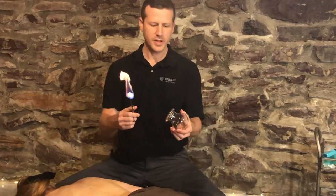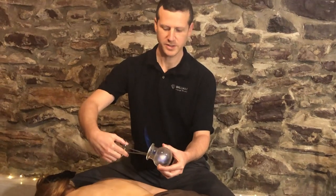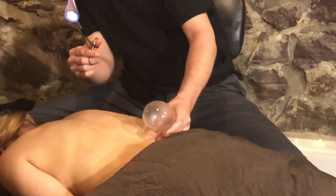The suction is created by placing the flaming cotton ball inside the cup. It consumes the oxygen in the cup and then I place it quickly on the client's skin. You doing okay there, Yolita? Yeah, it feels great.